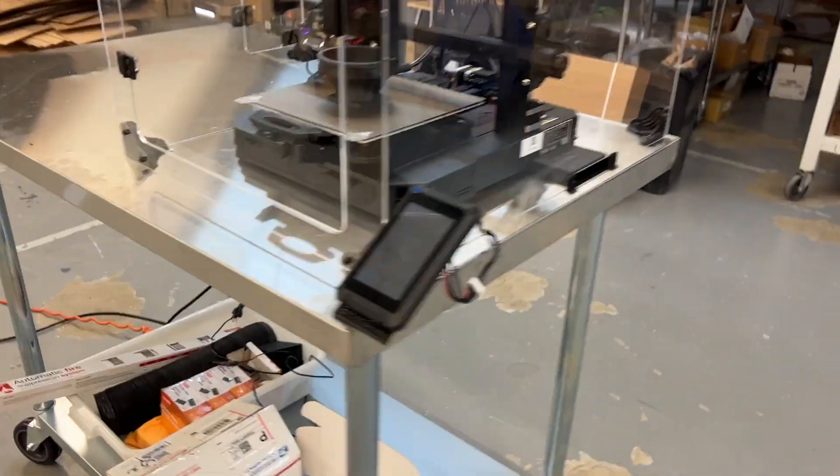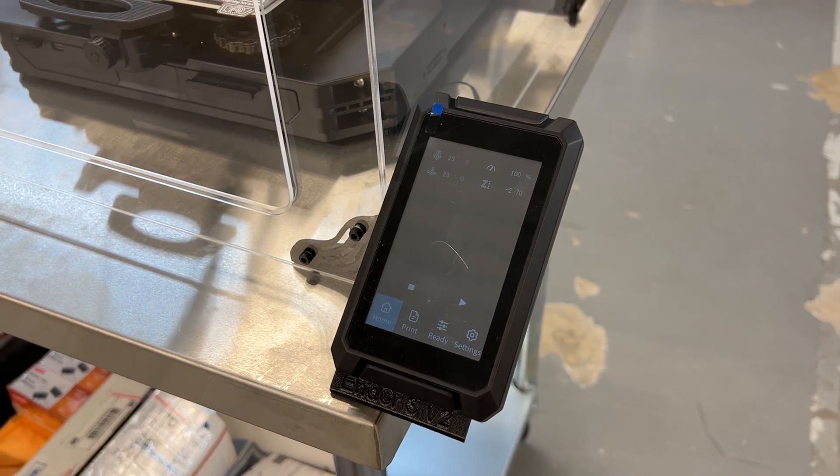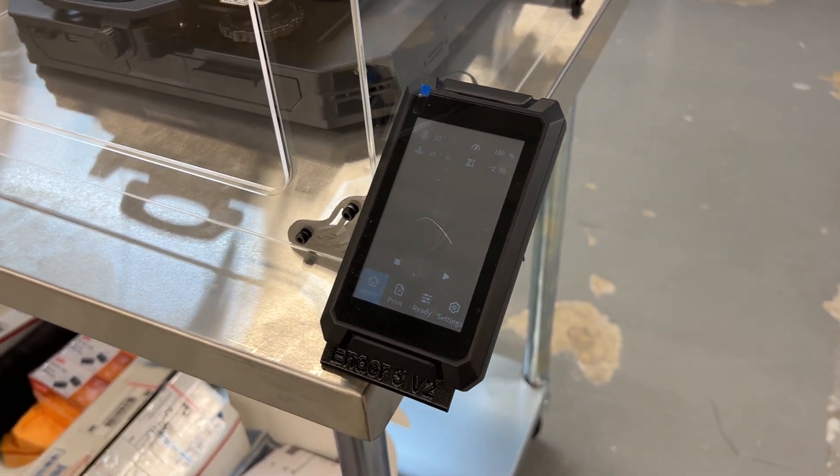Like our other enclosures, it has the control panel outside so you can change settings without having to open the door.